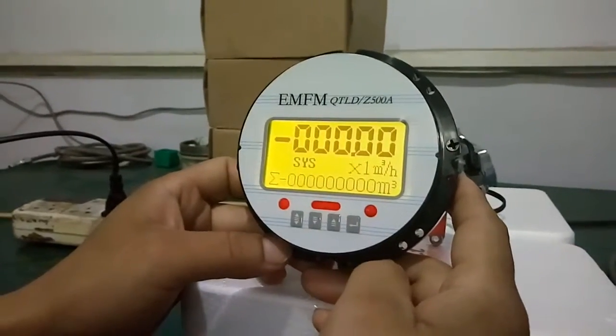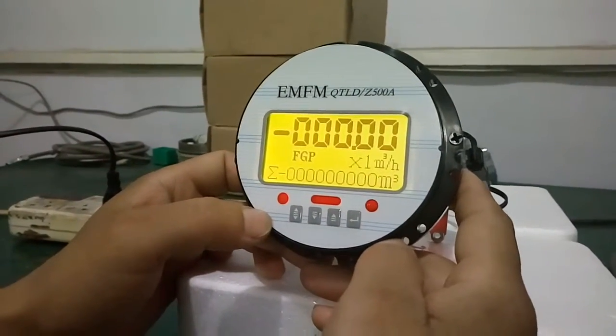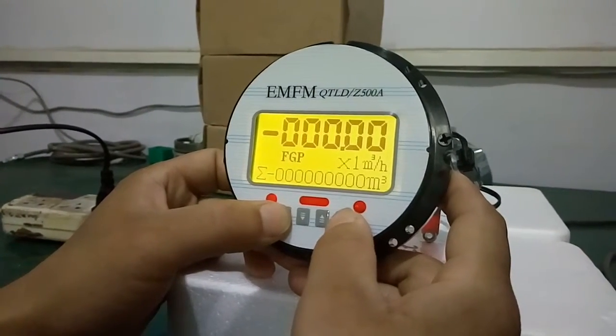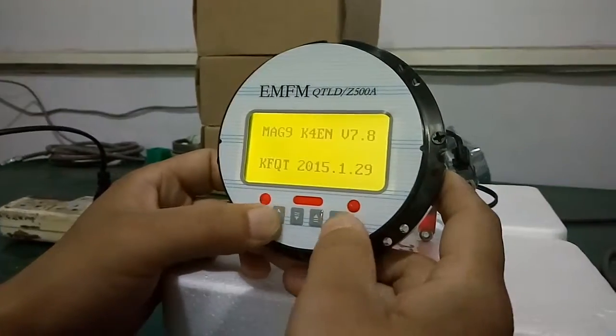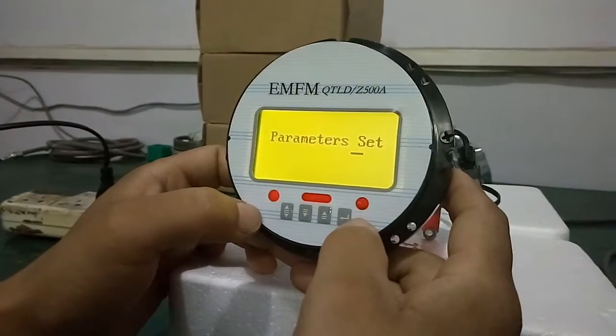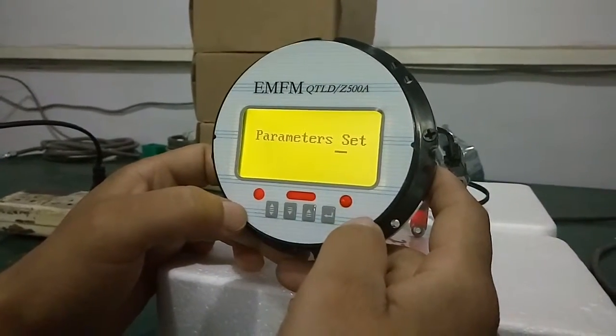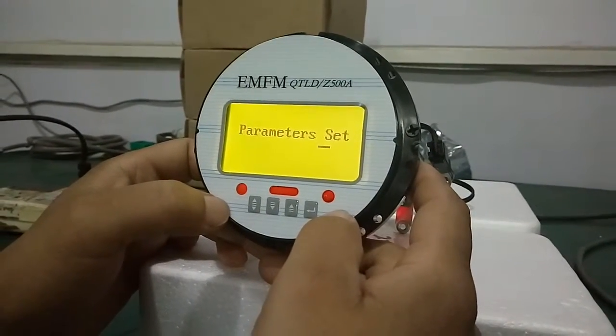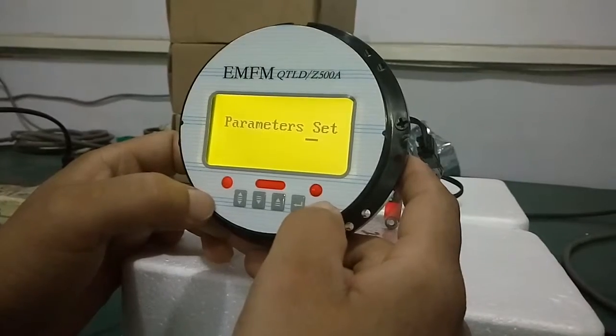We will show how to operate the totalizer back 0. First, you need to print the first piece at the same time. Enter the parameter set, then you can print the first piece.